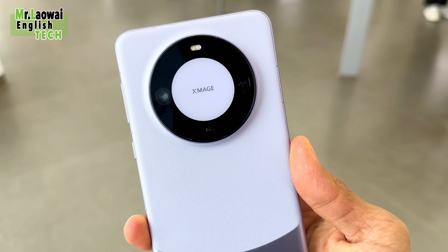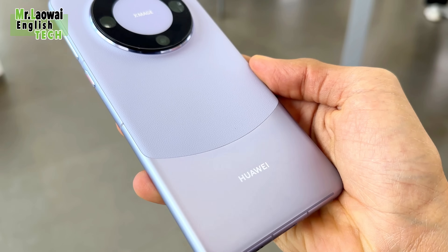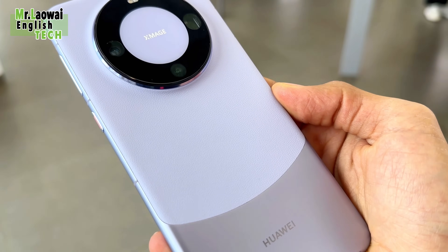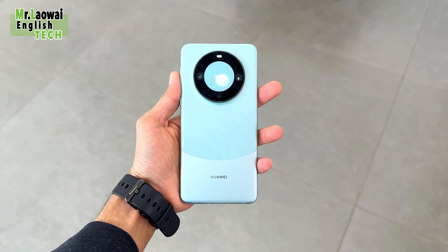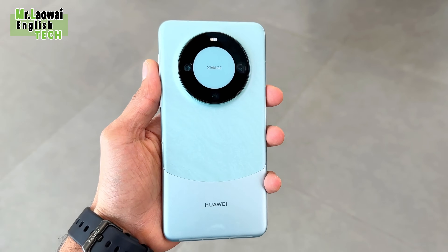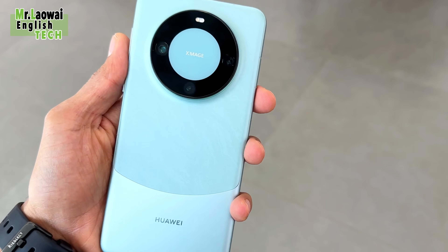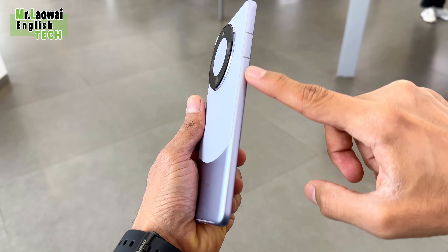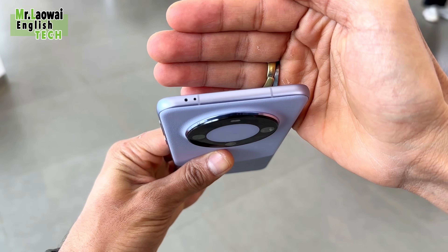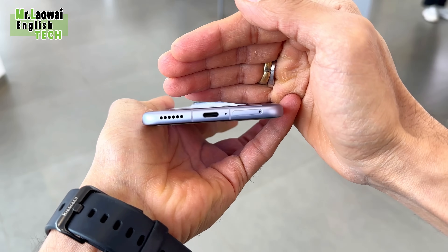This design gives a good premium look because the frame is made of aluminium. In the purple and black color, the back top is made of leather, while the bottom side is also aluminium. In the green and white color, the top back is made of plastic with a texture. The Huawei Mate 60 Pro offers IP68 dust and water resistance up to 6 meters for 30 minutes.